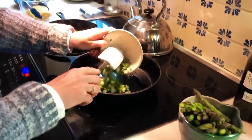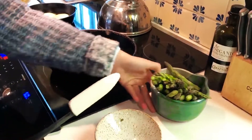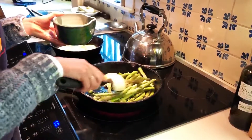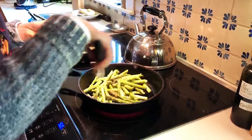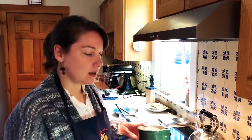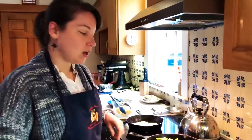While my potatoes are getting nice and brown, I'm going to cook the rest of my vegetables, starting with the spring onions and asparagus. I've got a little bit of olive oil in this pan. It's nice to have the asparagus in longer pieces because they look really beautiful in the finished frittata, but you can certainly cut them smaller. Remember this is also going into the oven, so you don't want the asparagus to get completely soft — you still want a little crunch.